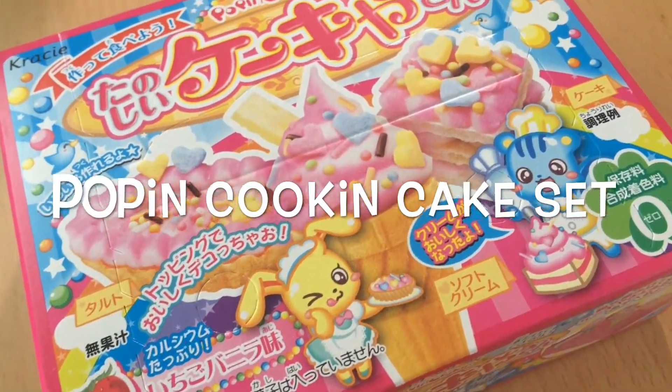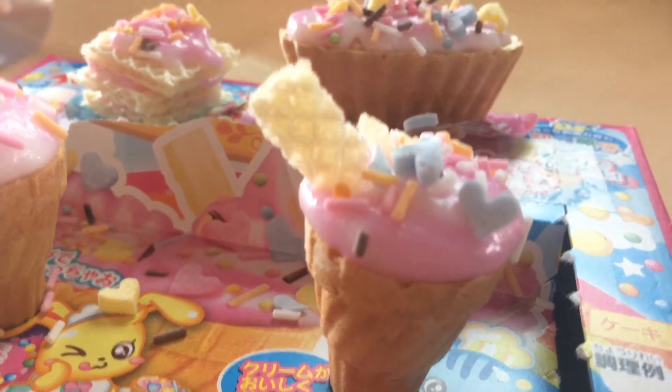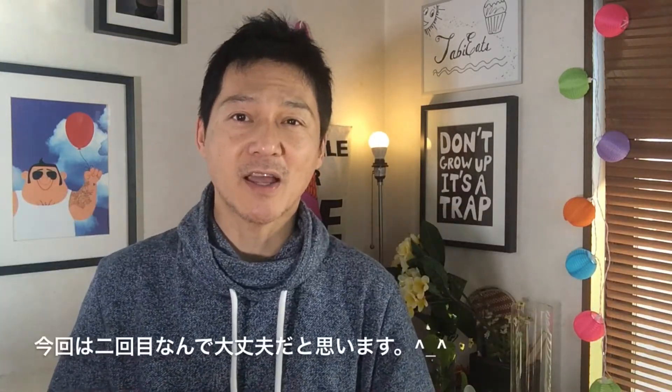Hey guys! Welcome to Tabi Eats! Today I'll be attempting to make these adorable treats from the Poppin Cooking series. The first time I attempted to do this, I failed miserably, which is why you don't see a video in our library. The only one I have is the sushi one. If you want to check out the Poppin Cooking Sushi, go ahead and click right here or check the link in the description box. Since this is my second try and I have you guys with me, I'm pretty sure I'll succeed this time. So let's get started.